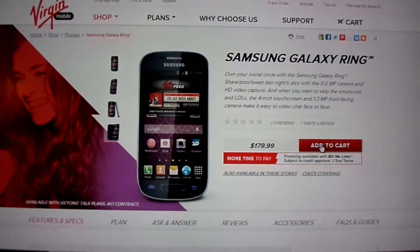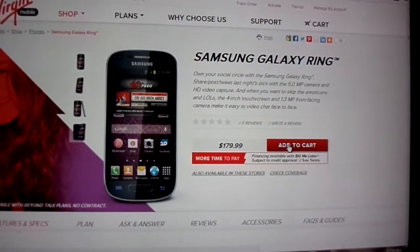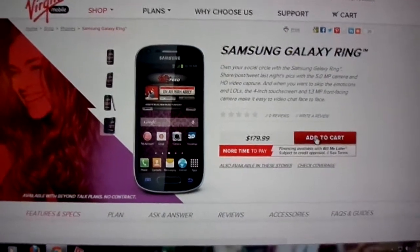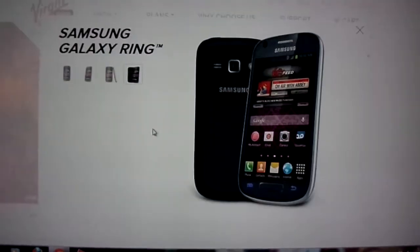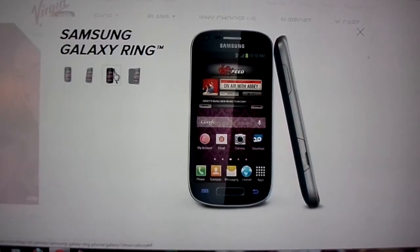Hey guys, this is Mike with Budget Tech Reviews. I just wanted to get a short video of a new phone from Samsung's lineup called the Samsung Galaxy Ring for Virgin Mobile. They just posted up this new phone a couple days ago, as you can see here.